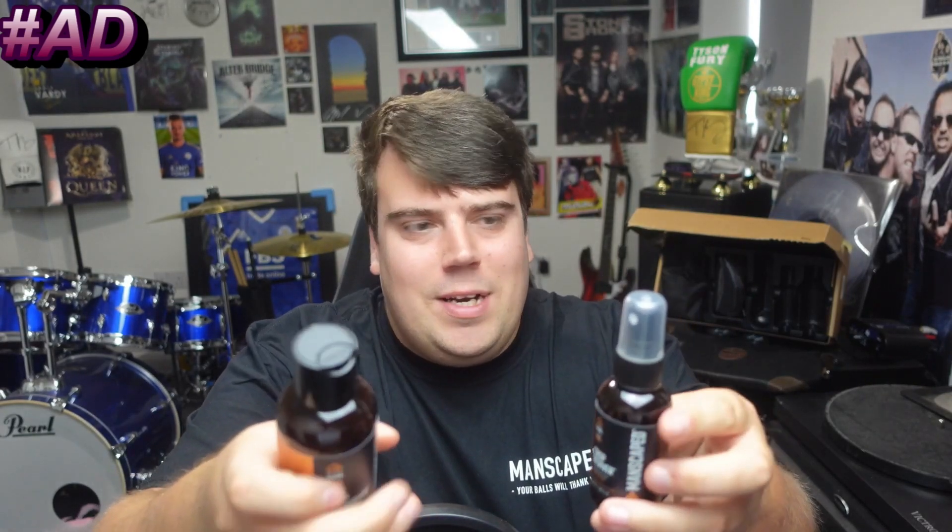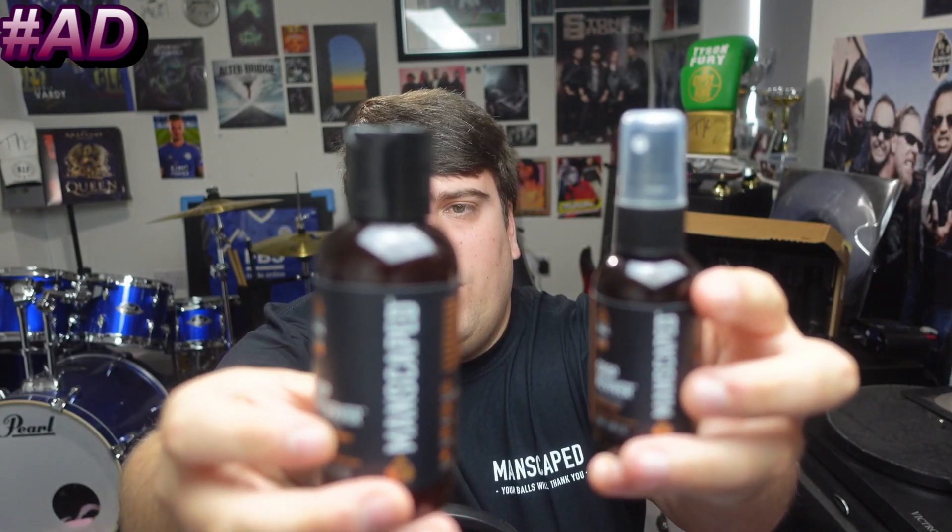Two things that I didn't know I needed until I got this package: the Crop Preserver — simply apply it after you shower for all-day odor protection — and the Crop Reviver, which is equipped with cooling aloe vera gel to refresh the area whenever needed.